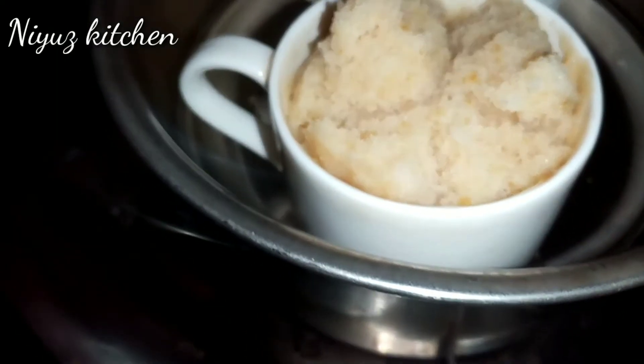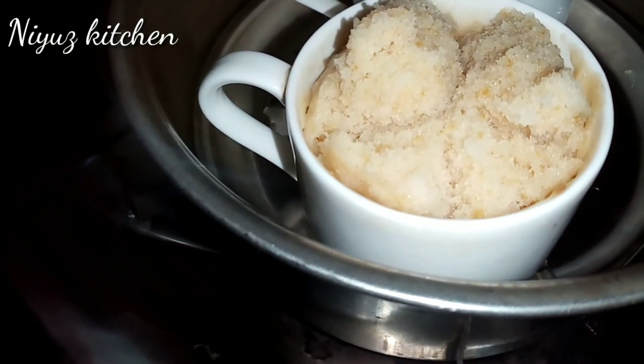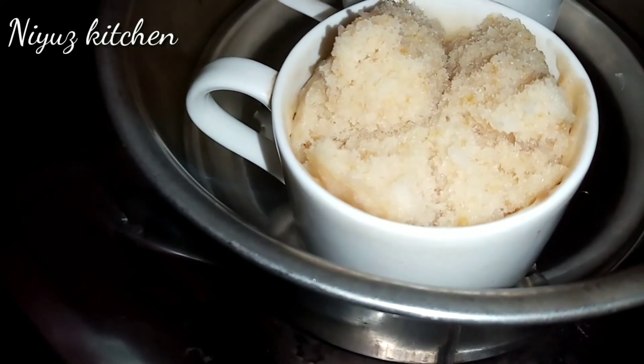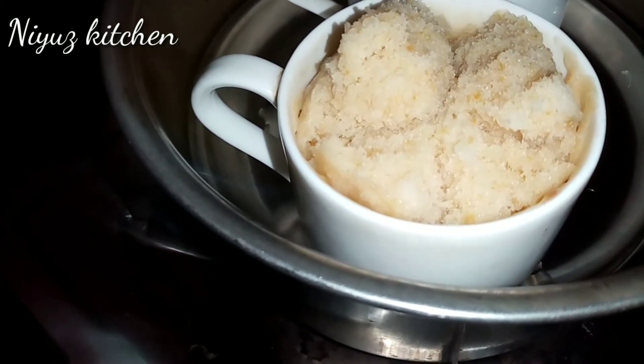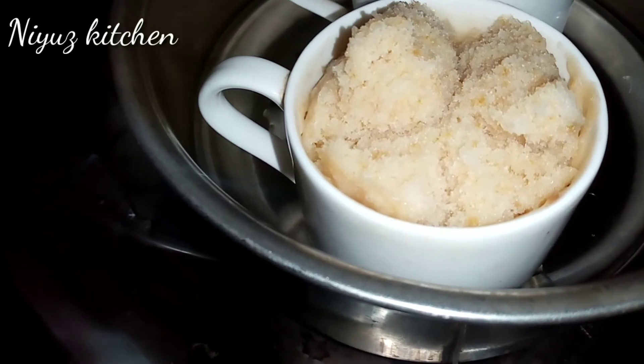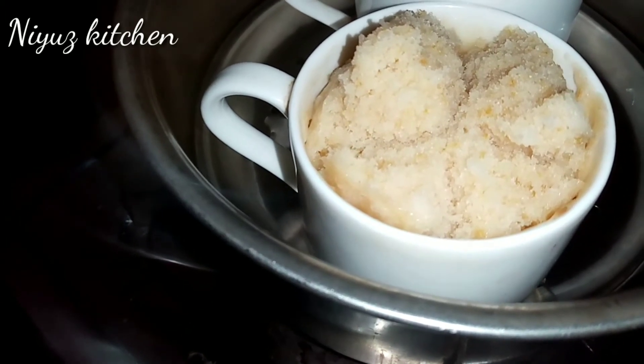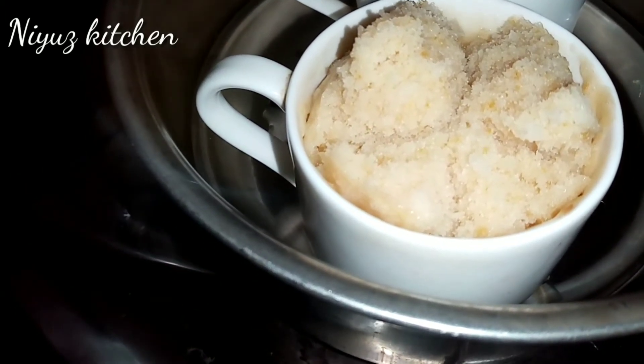Then bake your cake. Make sure this cake is done as well as possible. Then add the cake to this cup. Let's add a cup of cake — it will be ready after this.